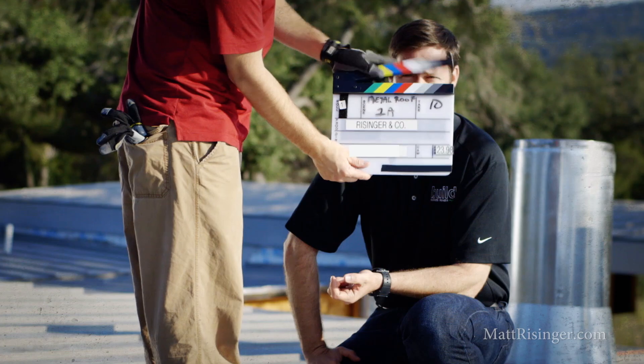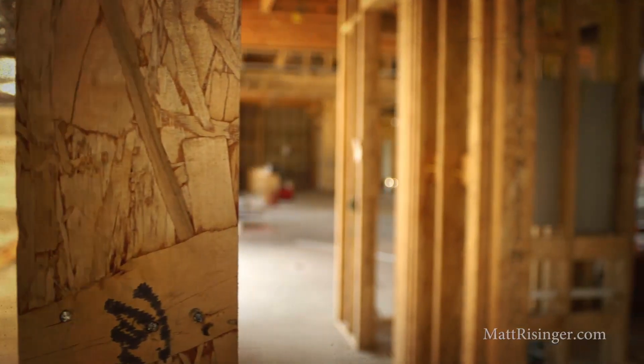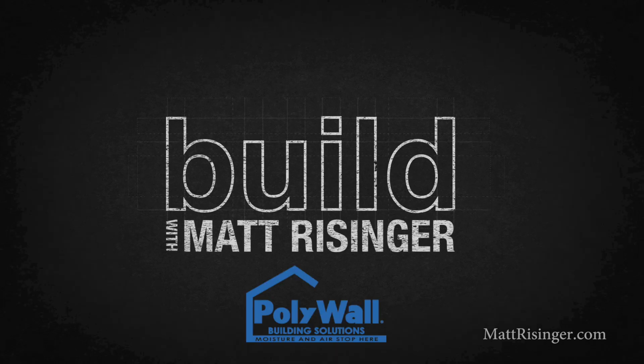I'm coming to you from a job site right here at the ocean. We're in Florida and I'm visiting a friend who's building a house right here on the coast. We're going to be talking today about fluid applied weather barriers. It's a beautiful day here in Florida. I'm visiting a job site where a house under construction by my buddy Ezio is going on behind us, and obviously we're not in Texas anymore.